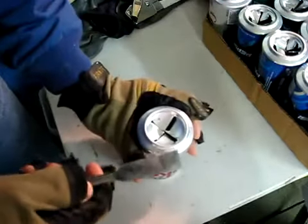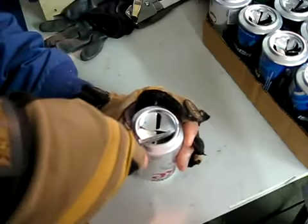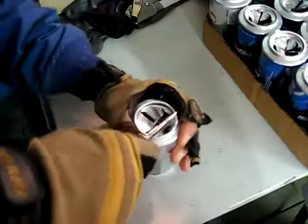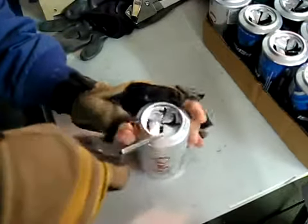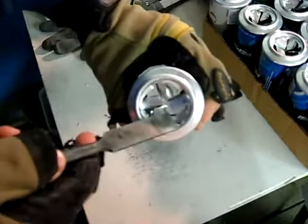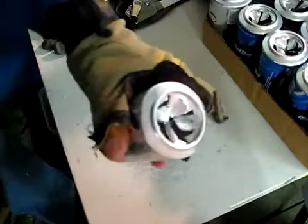Now with the flat side of the chisel towards my body on the second step, I'm going to get in here and perforate the can. You see as I'm doing it, it bends the fin up and gives a nice spiral effect for the air.